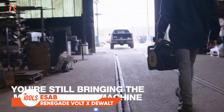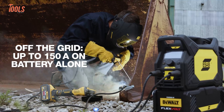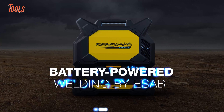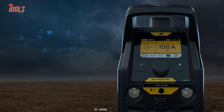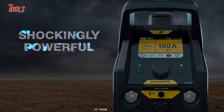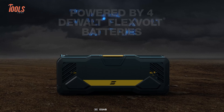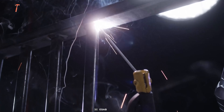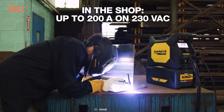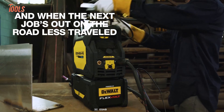This isn't just any DeWalt product. It's the newly launched ESA-B Renegade Volt Welder that is backed by DeWalt. This innovative welder operates seamlessly on 6Ah, 9Ah, and 12Ah DeWalt FlexVolt batteries, allowing welders the freedom to work in battery, mains, or amp-plus hybrid mode. With the ability to burn up to 33 electrodes on a single charge, it ensures uninterrupted productivity, making it perfect for mobile welders working in remote or challenging locations.